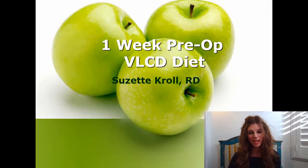Hi there, I'm Suzette Kroll, Registered Dietitian. I'm your personal nutrition guide. In this session, I'm going to be talking about the one-week pre-op diet.